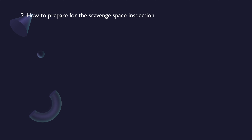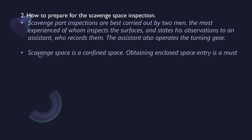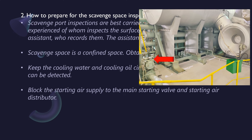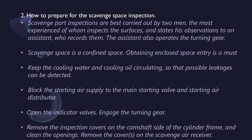How to prepare for scavenge space inspection: Scavenge port inspections are best carried out by two men — the most experienced inspects the surfaces and states his observations to an assistant who records them. The assistant also operates the turning gear. Scavenge space is a confined space, so obtaining enclosed space entry is a must. Keep cooling water and cooling oil circulating so that possible leakages can be detected. Block the starting air supply to the main starting valve and starting air distributor. Open the indicator valves, engage the turning gear, remove the inspection covers on the camshaft side of the cylinder frame and clean the openings, and remove the covers on the scavenge air receiver.